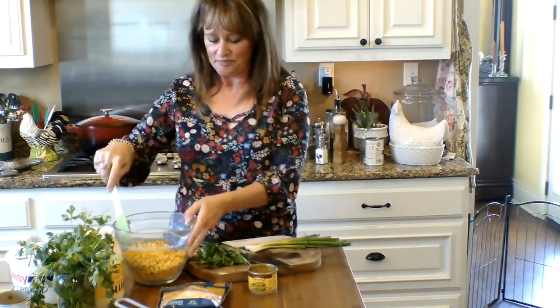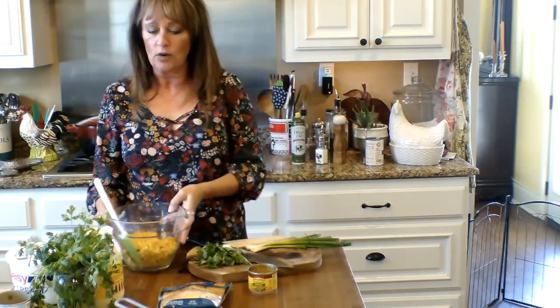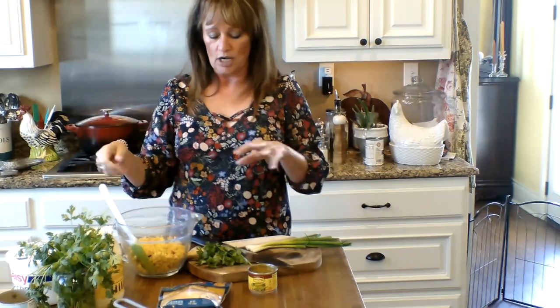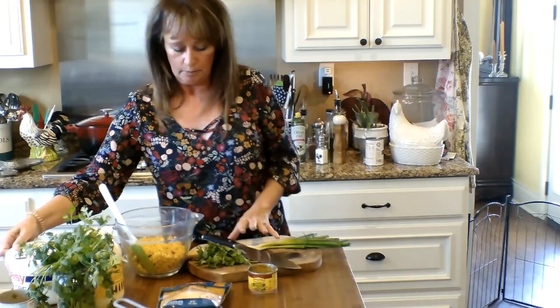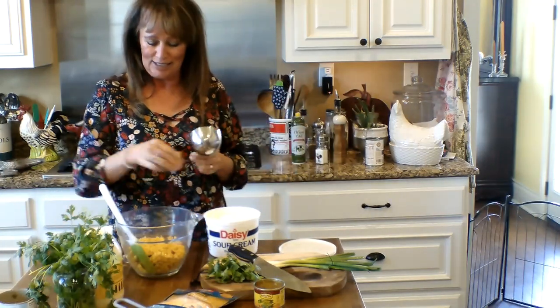I'm putting it in a Pampered Chef bowl — a glass bowl because it's got this little lid on it that I love. I can just pop this whole thing in the refrigerator and John can get it out, get what he wants, and move on. Next, we're going to put in a cup of sour cream. Let me get my big old thing of sour cream — I always buy a big one like this during the holidays.